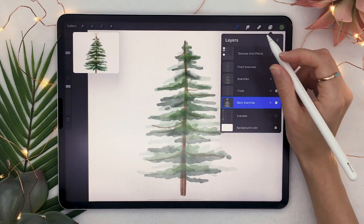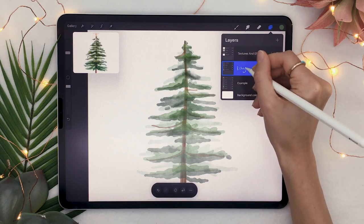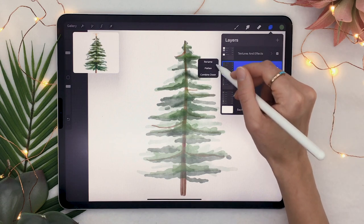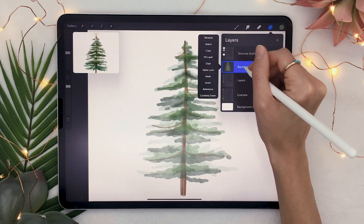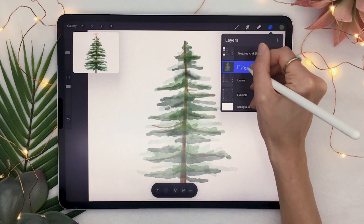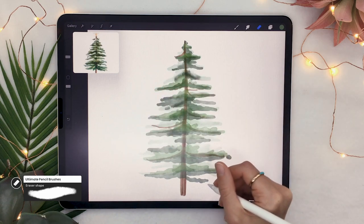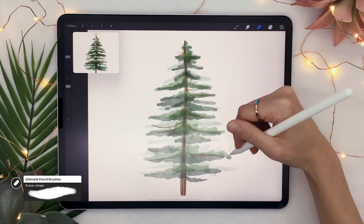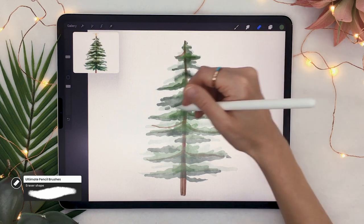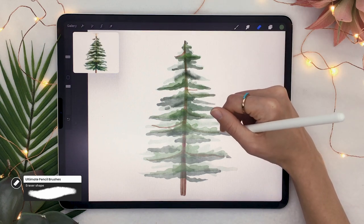Now flatten the layers into one main layer. First, group them all and rename the group so you have a safety net — duplicate the group, hide the bottom one, then flatten the top one and rename it 'tree.' Select your eraser and go over some of the tips of the clusters to make them more pointy, since the brushes were a fairly round shape. It's nice to have some pointy branches alongside softer ones for contrast.